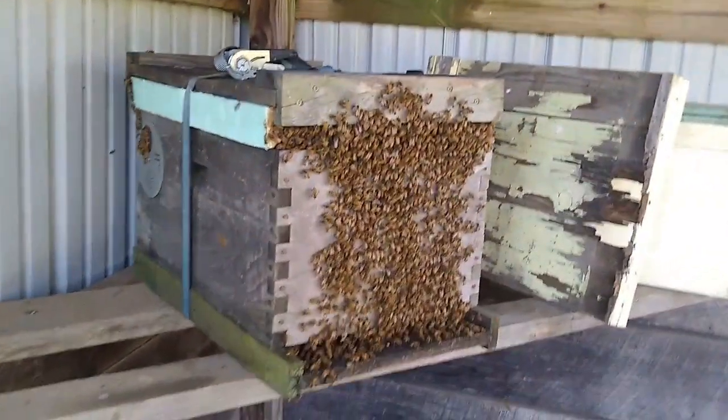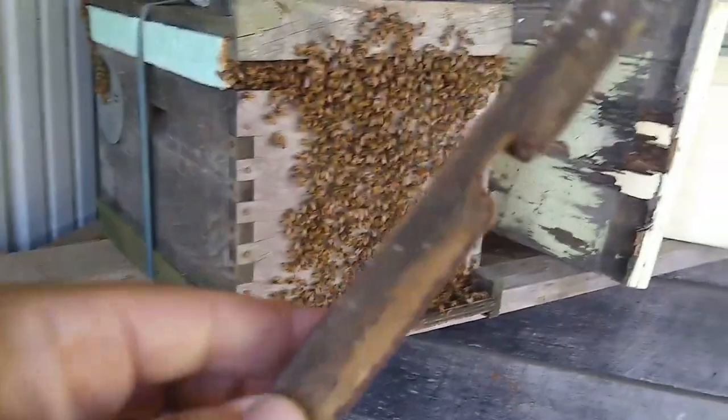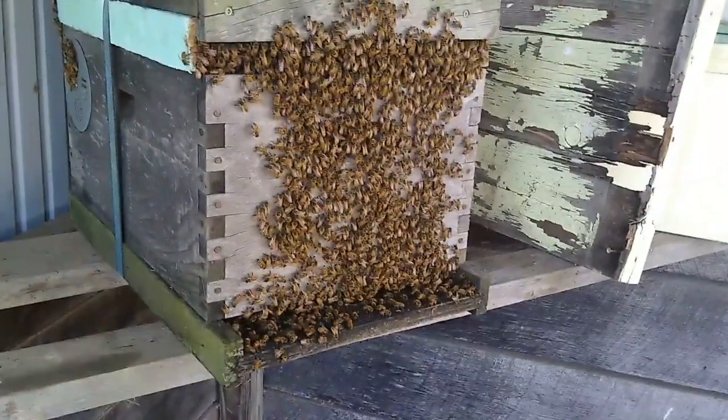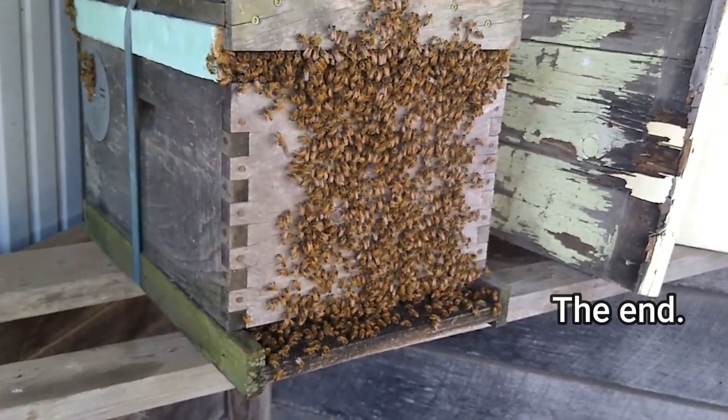The York bees are at home in their new spot under my lean-to. All they need is an entrance reducer and they're home. Thanks for watching the York bee story — see you in the next one.